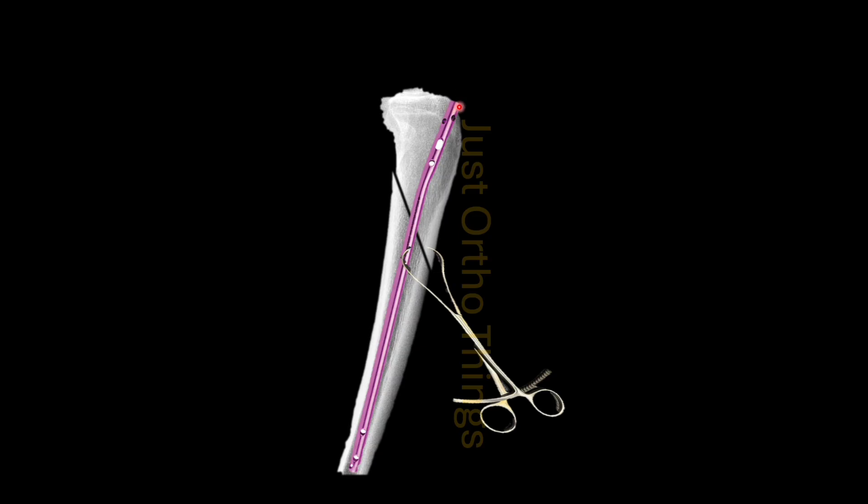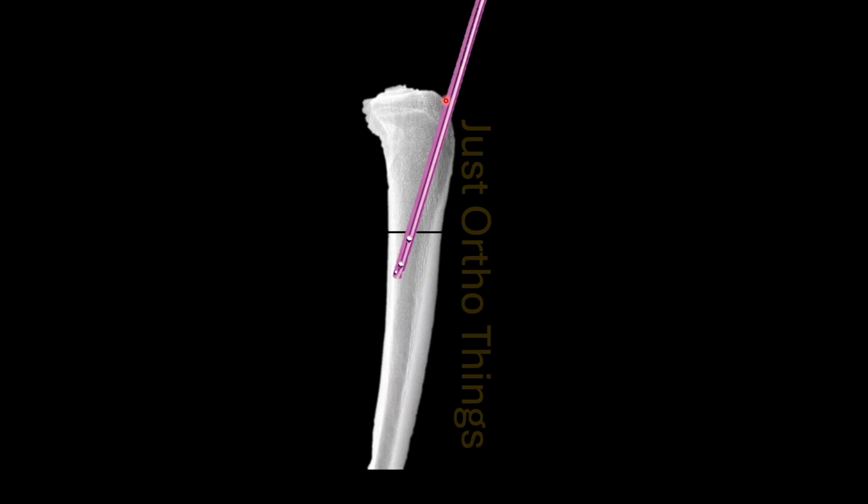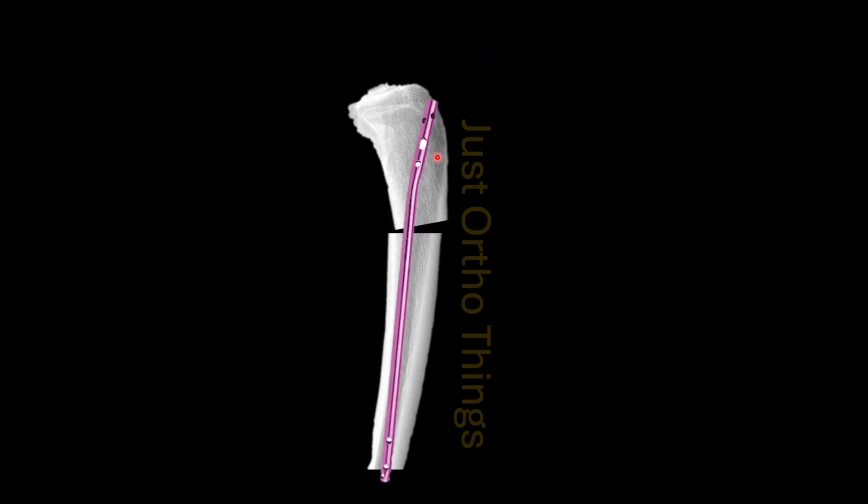Otherwise you'll tend to go through the anterior track, which will tend to deform your reduction once the nail has been completely inserted. The same thing applies for transverse fractures — when you insert the nail there will be anterior opening if you go through the anterior and inferior entry point. The desired trajectory is the area which is a bit posterior, meaning at the anteriormost extent of the joint line. Sometimes the fractures are so unstable that even after a good entry point the fracture tends to open up entirely.